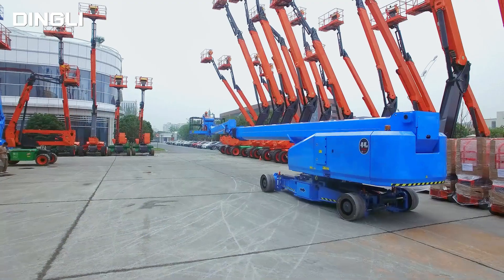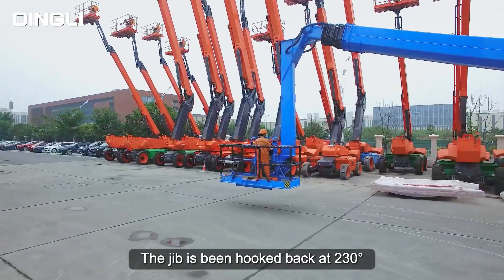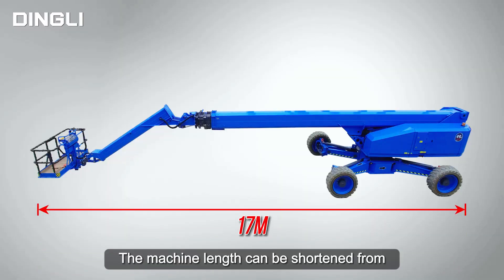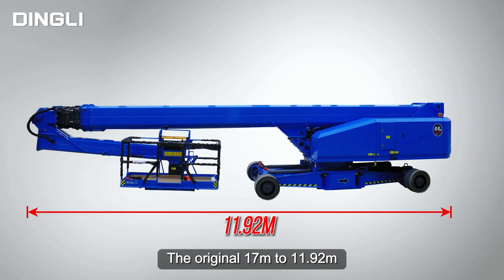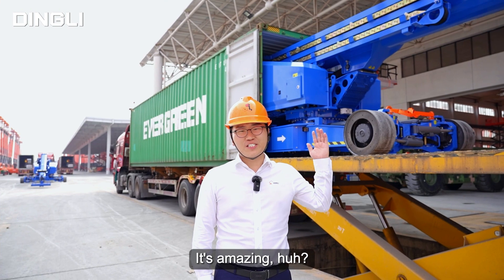Last step — the jib. The jib is being hooked back at 230 degrees. The machine length can be shortened from the original 17 meters to 11.92 meters, which truly shows how amazing our Chinese Kung Fu is. It's amazing, huh?